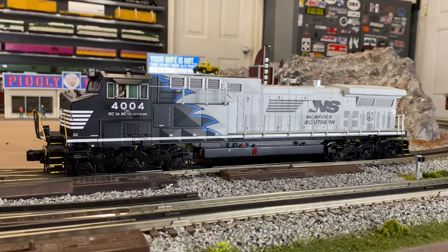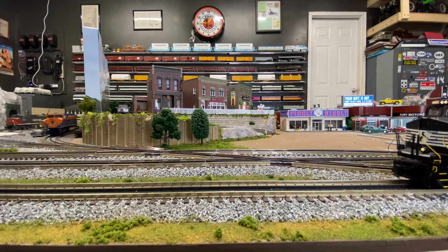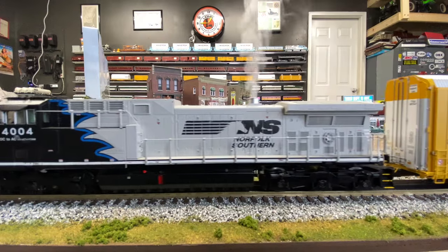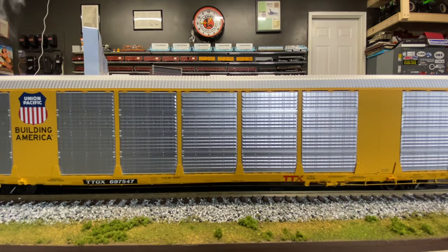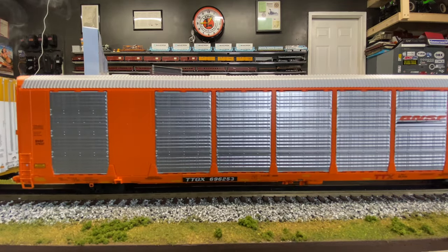Another recent addition — I actually just got this one yesterday — is this MTH AC44. This is part of Norfolk Southern's original conversion from DC to AC. I found this one used on eBay, and it actually has quite a few miles on it, but I tested it out and everything runs great. I'm starting to appreciate MTH engines a little more — they definitely have a lot of great detail.